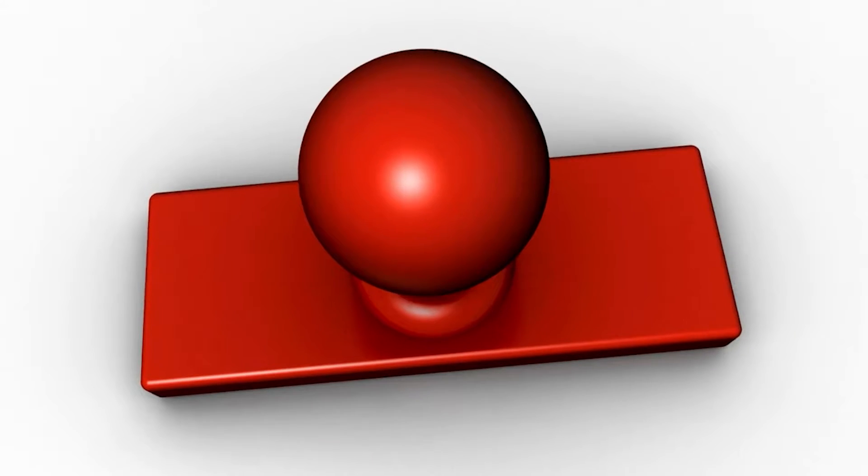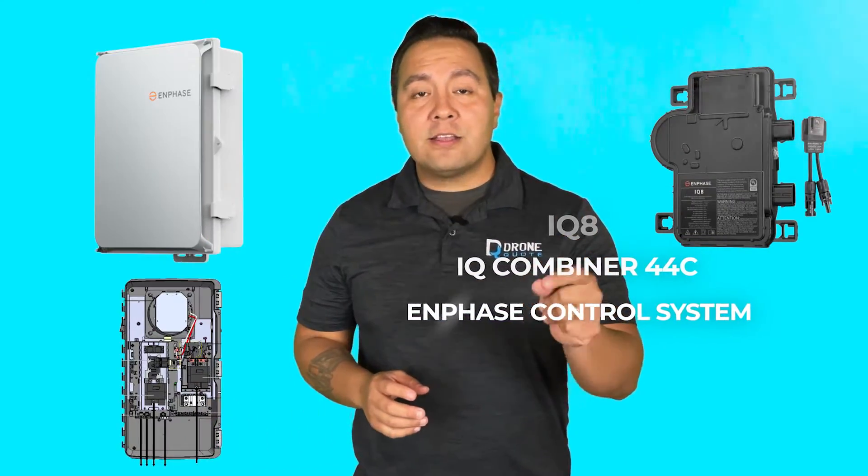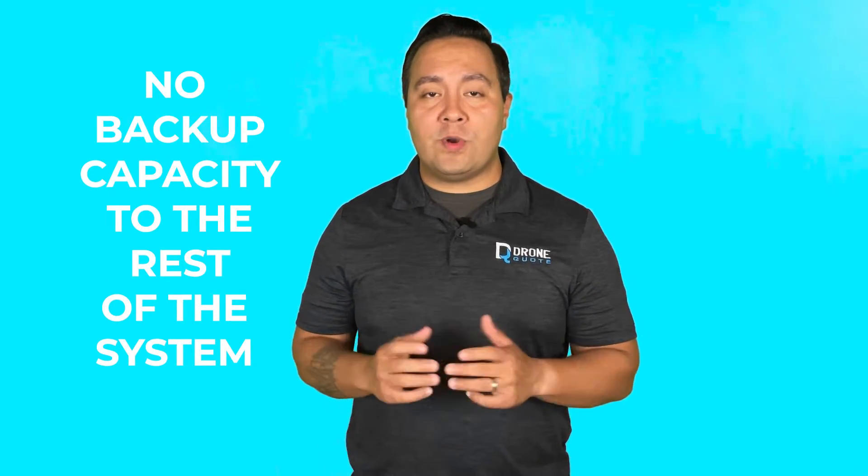One of the biggest challenges with this Enphase Sunlight System is not necessarily the limitations on capacity, but the poor expectations many homeowners get from sneaky salespeople who just want the sale. In order to install the sunlight system, you need the Enphase IQ8 Plus inverter and several other components — in fact, you need all of the components you would need for a battery system minus the battery. That's why the cost is only about 40% less than the whole battery system. Most homeowners don't know this detail and are sold on this feature simply because their system has the IQ8 Plus inverter, only to find out after installation that no backup capacity was added to the rest of the system.